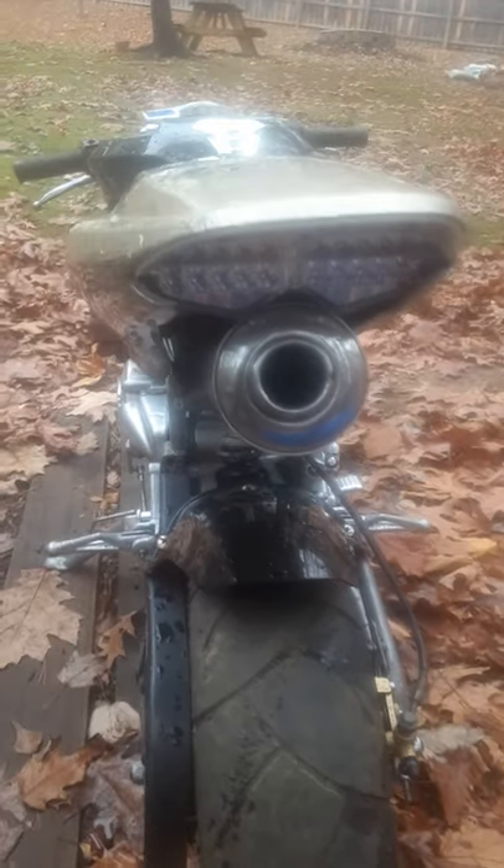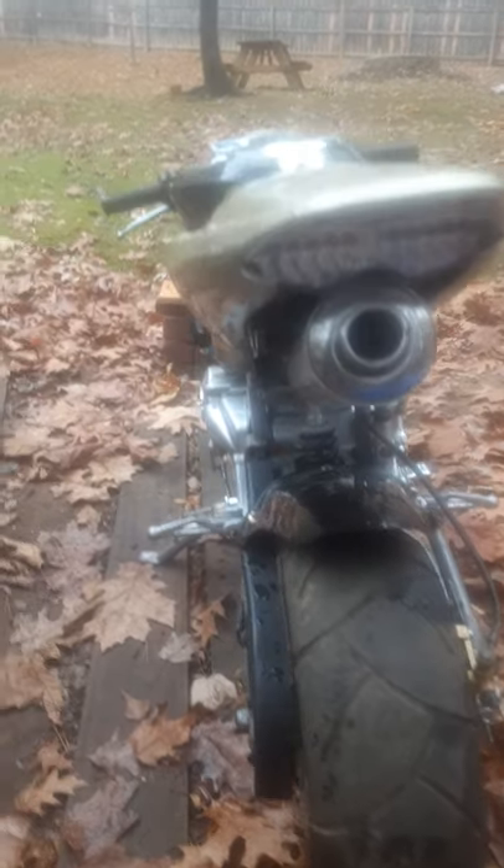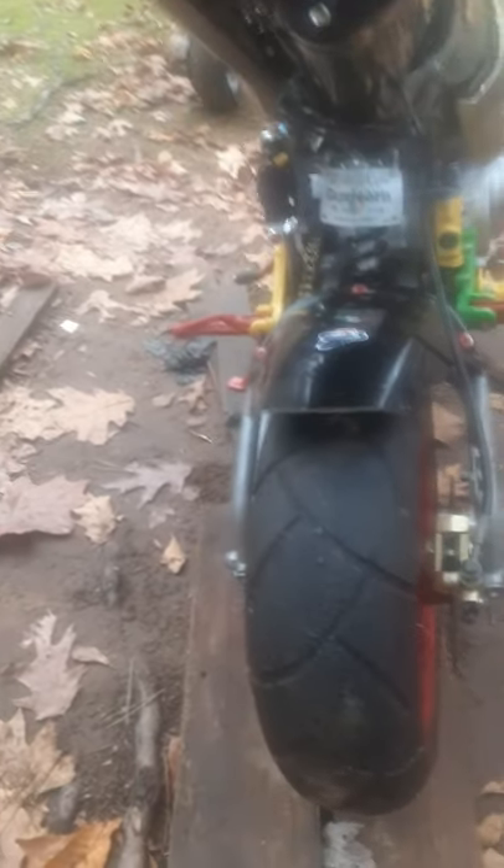I didn't show y'all the back lights — we updated those too. Put new lights on, they're sick. The front lights have an LED and we updated those as well.